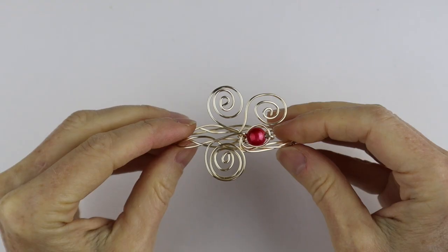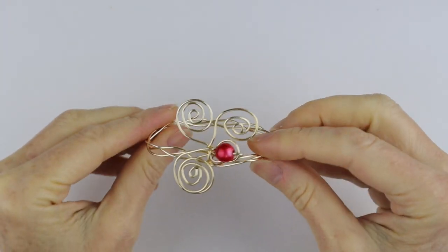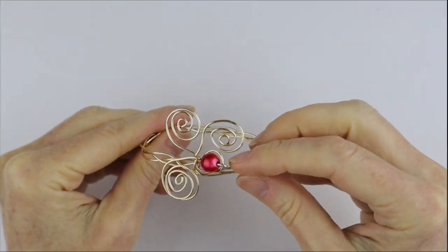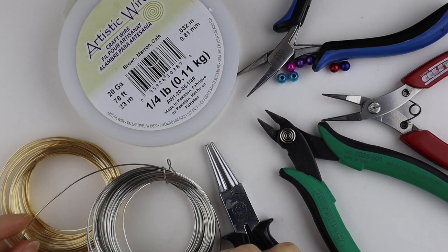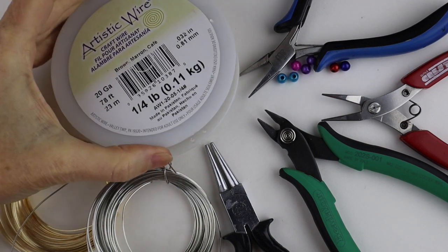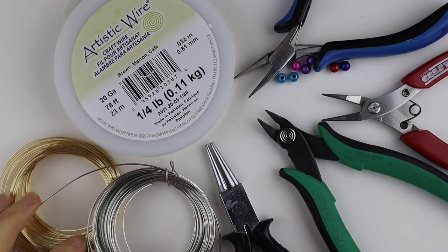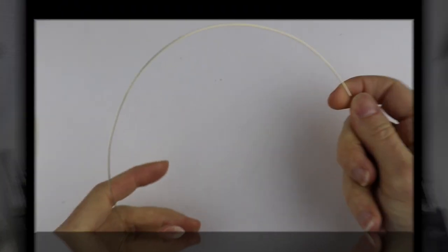This video was inspired by a live stream I did a while back where I made this funky little braided bracelet. What you're going to need for this project are your tools, and there's also an option to use beads and three different colors of wire. I have a brown one, a gold, and a silver — this is the artistic copper wire — so any 20 gauge wire is good.